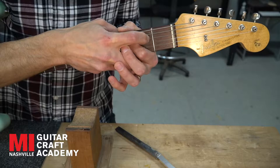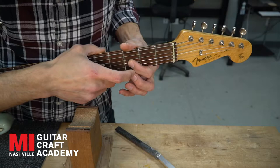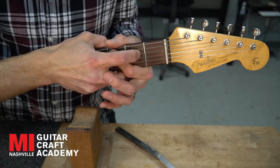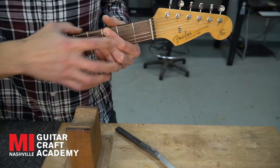E is cut a little low, A is perfect, D is too high, G is on the money, and B and E are good too. So G, B, and E are fine. I'm hitting fret three and then back on two, looking for a little wisp of space between the bottom of the string and the top of the fret crown. D is up too high, A is cool, and low E is too low — it's pretty much touching the first fret as I'm fretting.